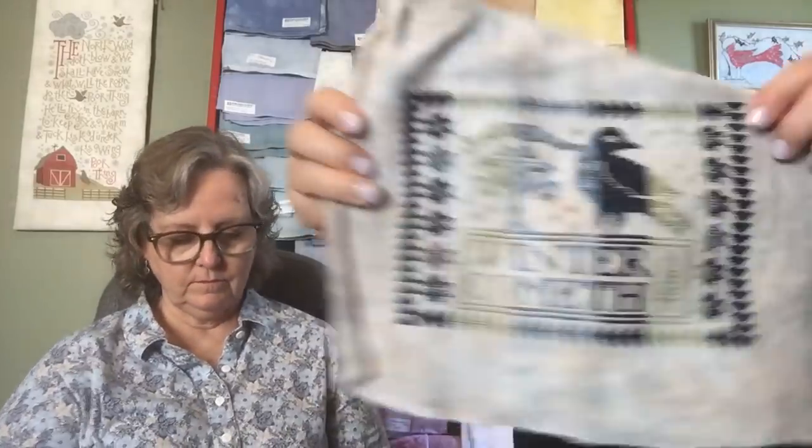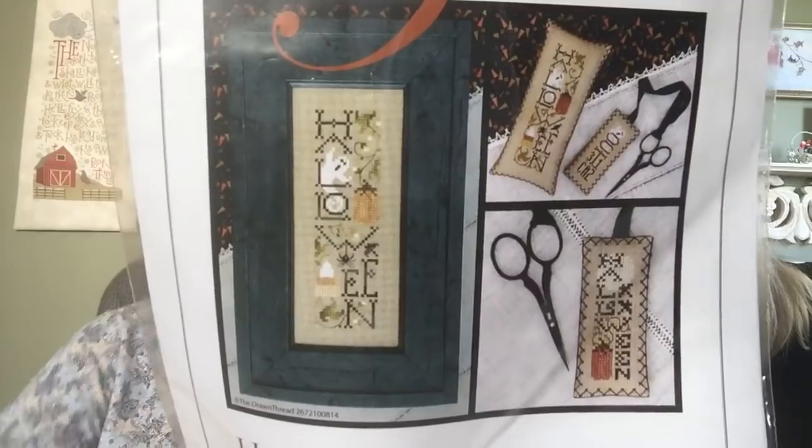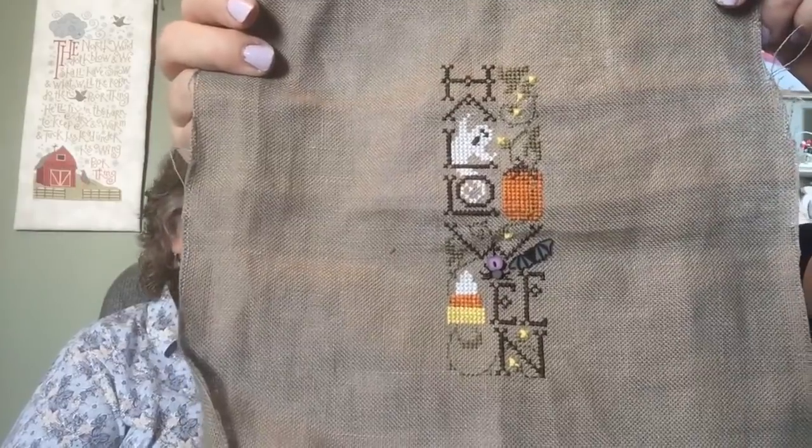I did not bring everything that I finished — I haven't finished a whole lot. But one of them that I did finish is Winter Cometh by Summerhouse Stitchworks. Love that one. And then another finish is Haunting Halloween. I did this longer one and I have plans to do the shorter scissor fob. I changed mine a little bit and put some buttons on. Cute! I loved it, I thought it was such a fun one.